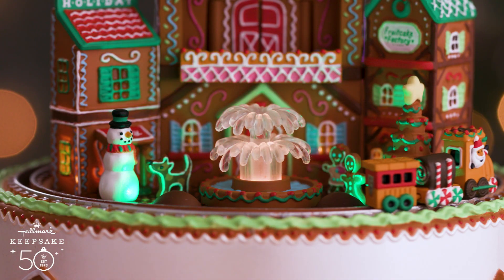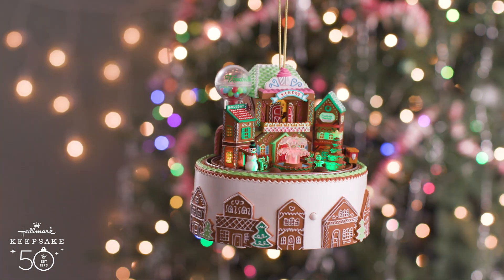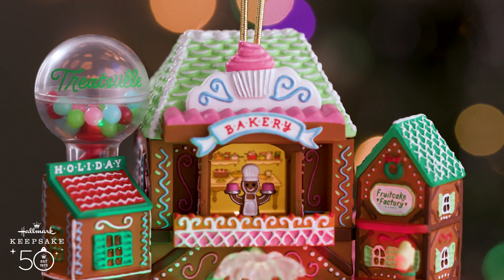Ho, ho, ho! Here we go! Welcome to Treatville, everyone!